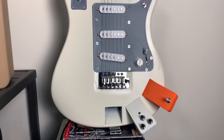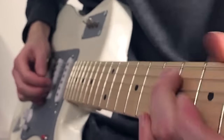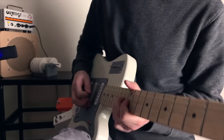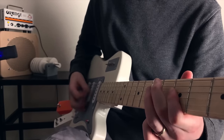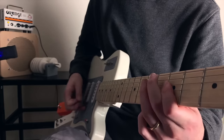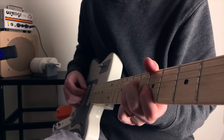The guitar itself works perfectly and it plays and sounds very nice. Here's how it sounds on a clean setting. Now let's test it out with some distortion. Classic rock and roll is fun, but can it play jazz?